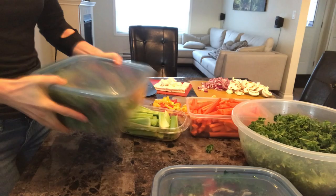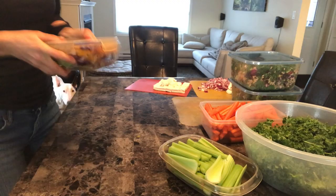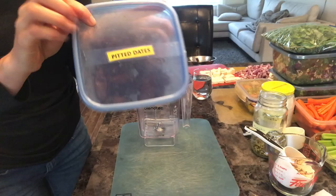The extra veggies that didn't fit in the salad I put in a separate container, and I can add them to my cooked dish throughout the week. Now I'm preheating my oven to 300 degrees Fahrenheit.